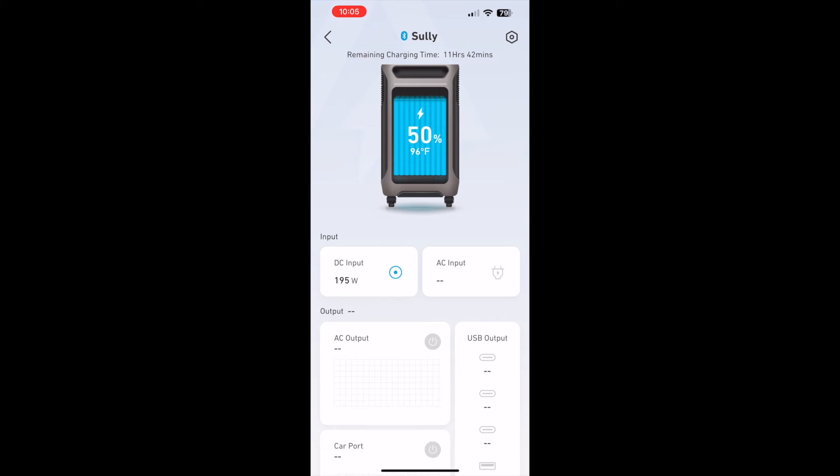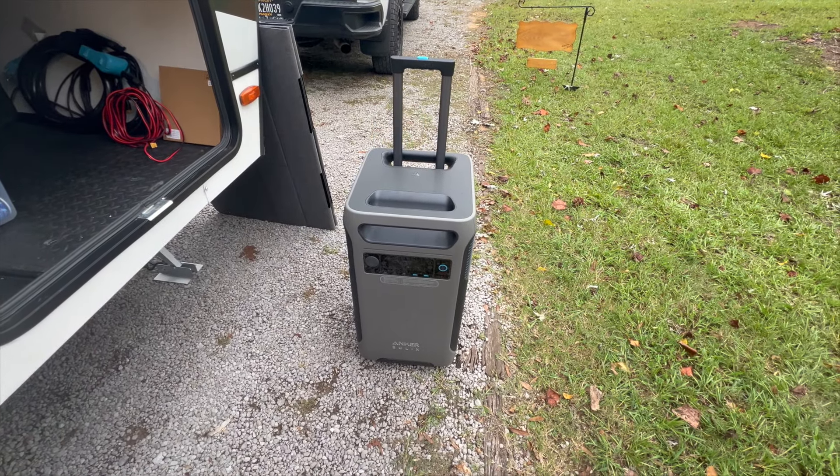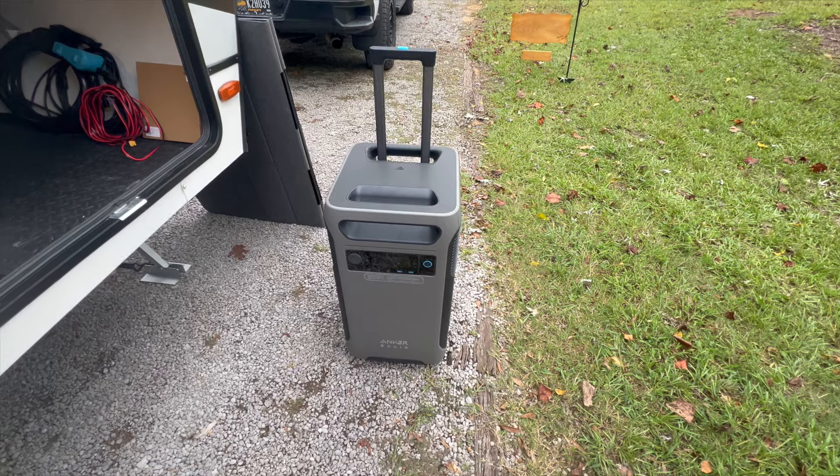Last test — I plugged it into the AC outlet to see how long it would take. We immediately got a consistent 1,768 watts at its highest point, and it charged the unit from 50% up to fully charged in about one hour and 18 minutes. Not too bad.